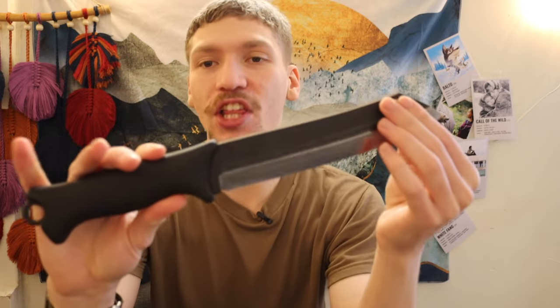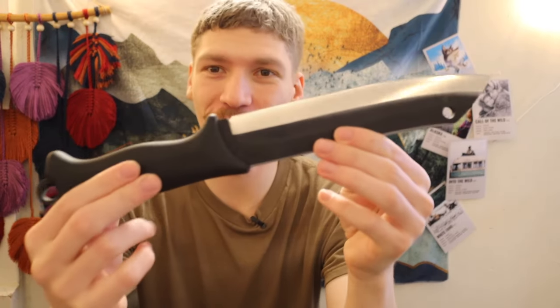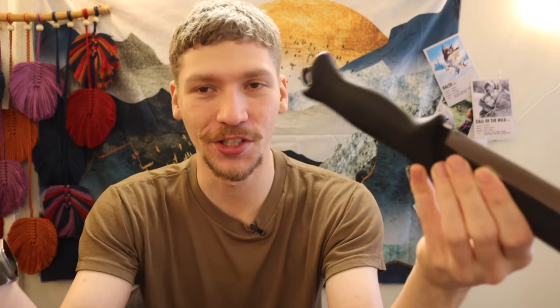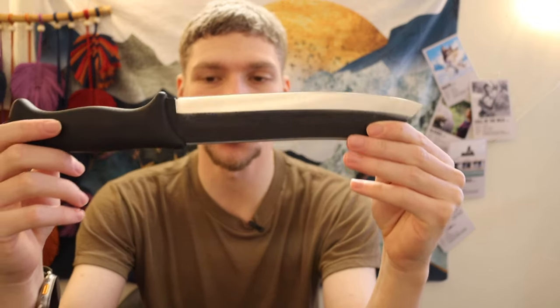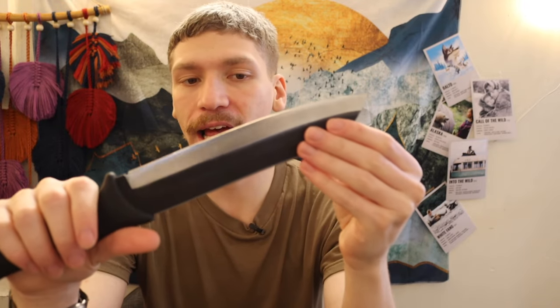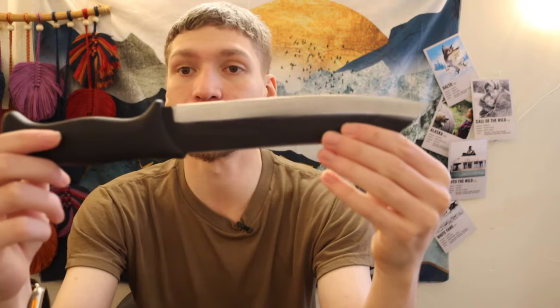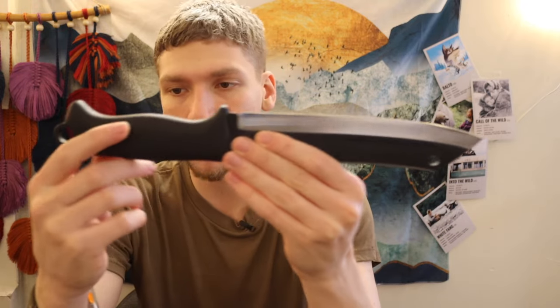First off, we have the cheapest one on the list, and that is the Veristellica Scrama 200. Now, I mistakenly call this a 210 because my Silky Gonboy saw blade is a 210, so I get these two mixed up. But this one is a 200 — you can also get a 240 that's slightly larger. In my opinion, when it comes to decently sized survival knives, especially in a seven-plus inch blade length and very capable for outdoorsy tasks, the Scrama is one of the hardest knives to beat because of the level of performance and overall value. You have a rubberized handle and a beefy full-tang blade.